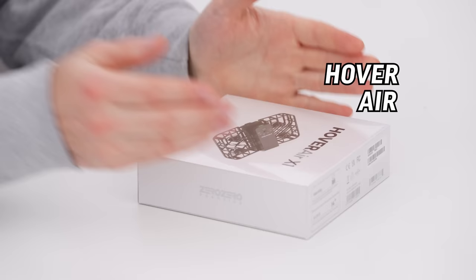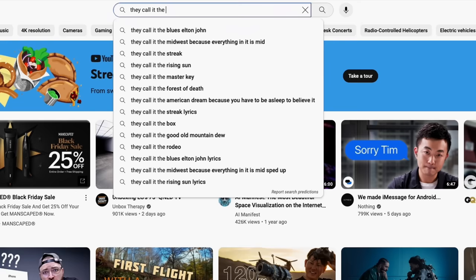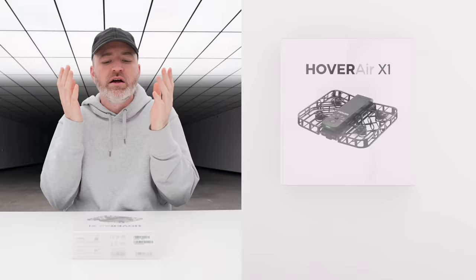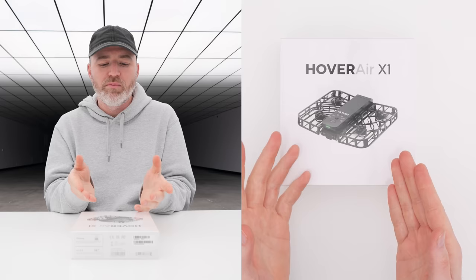So this is pretty cool. This is the Hover Air. It is a tiny little drone. I remember looking at the first version of this and just being amazed at how they were able to shrink these components into such a small package. Now you're looking at it and saying, what is it? Is it some little toy? No, it's an actual camera drone.